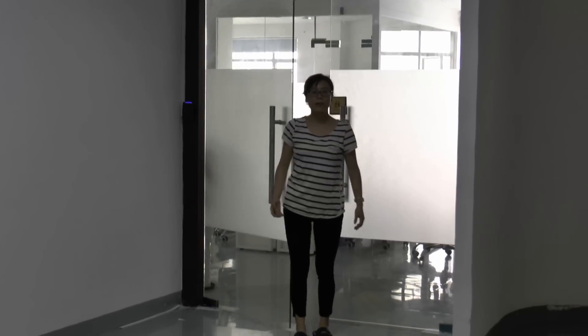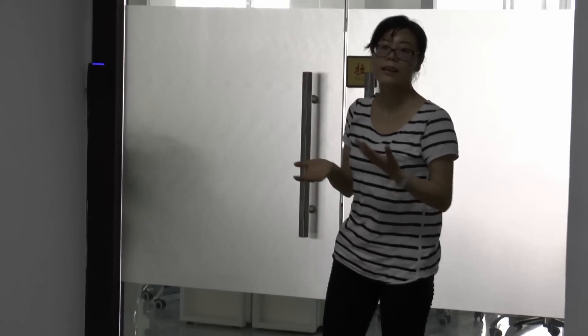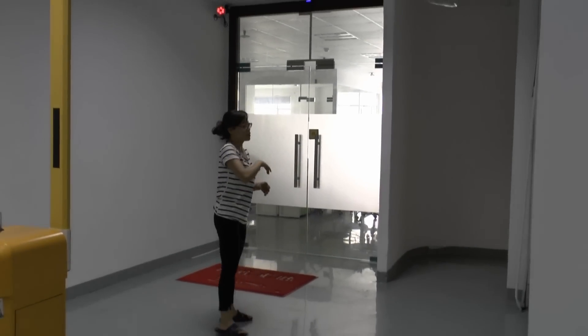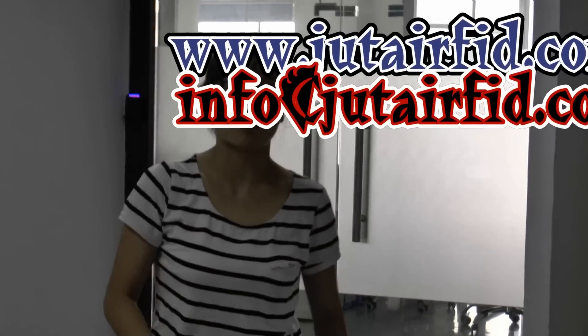So, you can see what our solution can solve for people. First, it works automatically — you don't need to put down your packages or other things on the floor. It's very easy and convenient for disabled people. Second, you don't need to wait for a long time. If you wait too long, the door will reload again. Using the automatic way, we can solve this problem.